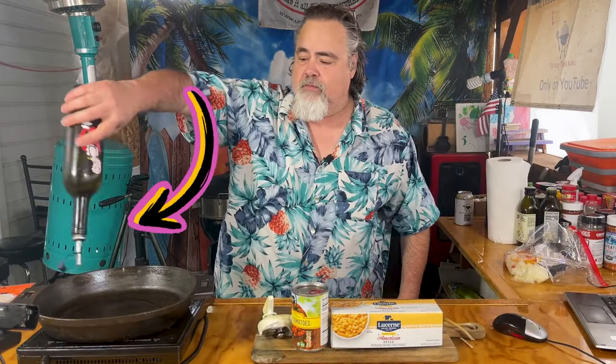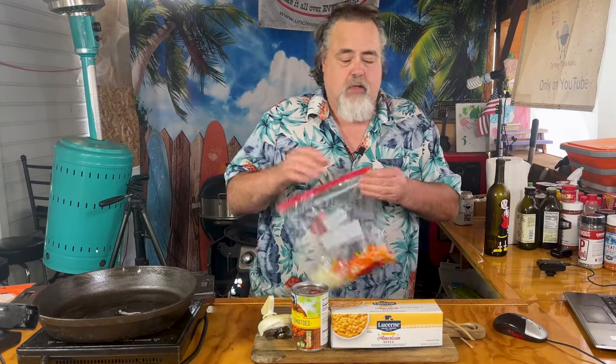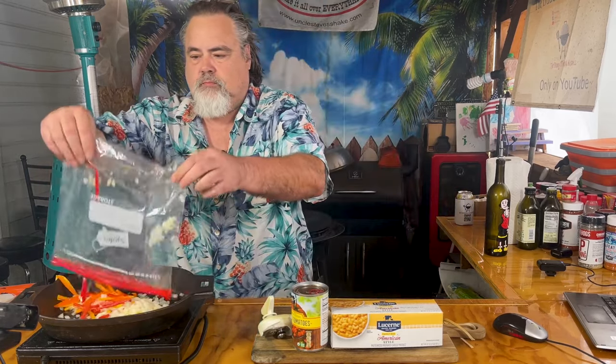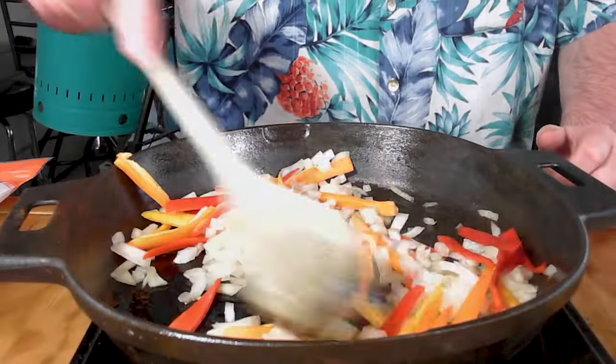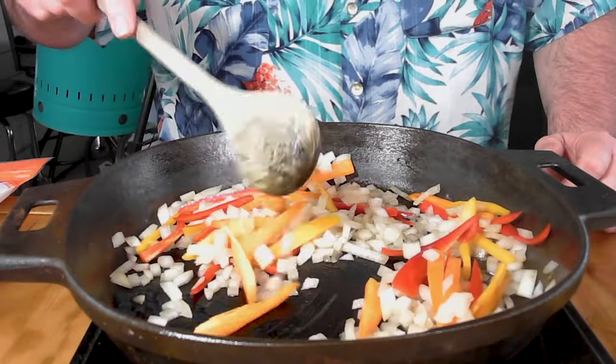We're going to start this by putting a little bit of EVO into our pan. The first thing we're going to cook up is onions and bell peppers. We're going to get them cooked down a little bit, stir them up to make sure they soak in all of that goodness. This is going to take a few minutes.